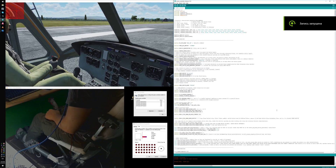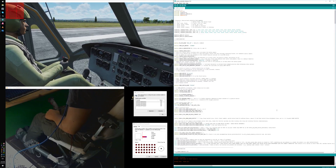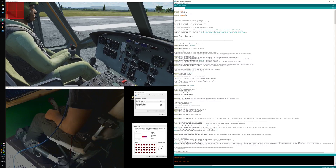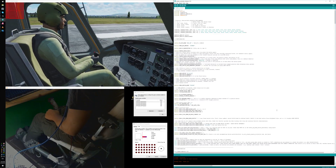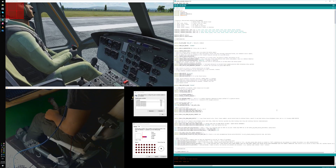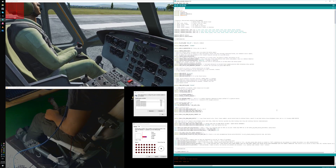Hi guys, this is HC-625MA and we will be looking at the new AB412 collective lever today. I will talk about its quite interesting functions.